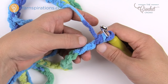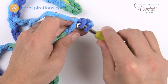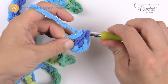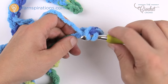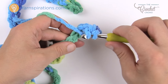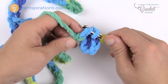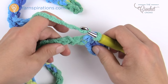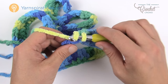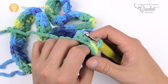Just continue taking your time — this is always the hardest part of any project. Once you get beyond the starting chain it becomes really easy. Half double crochet all the way down. Coming up to the end, the last one is a half double crochet of course. Now you have the most perfect edge and we're going to turn and work row number two.